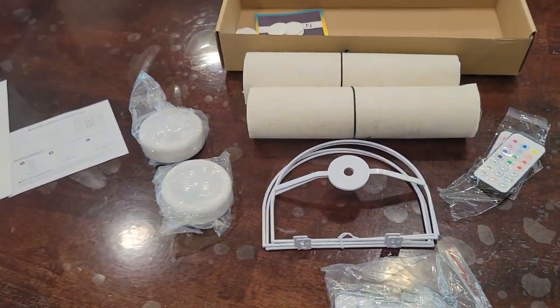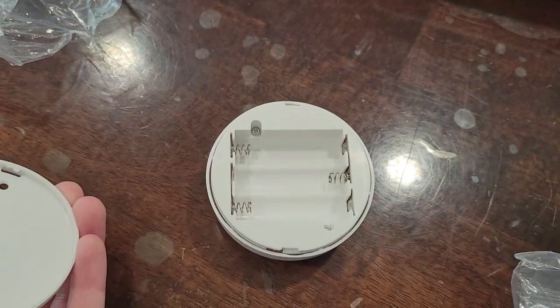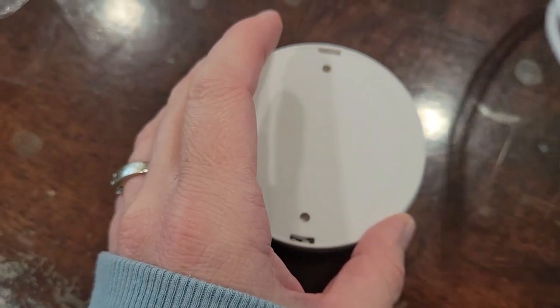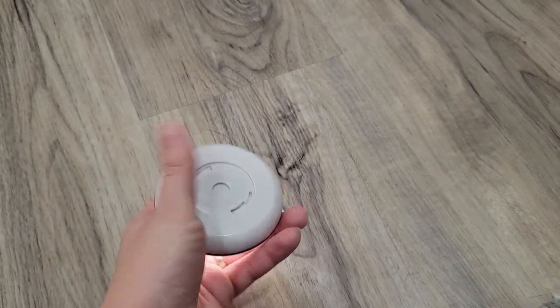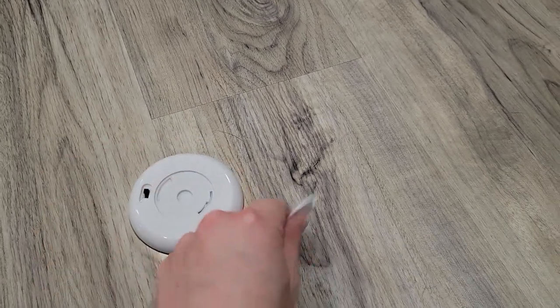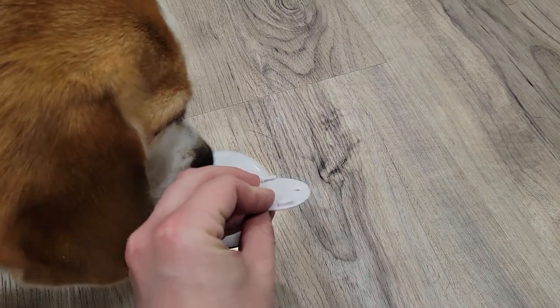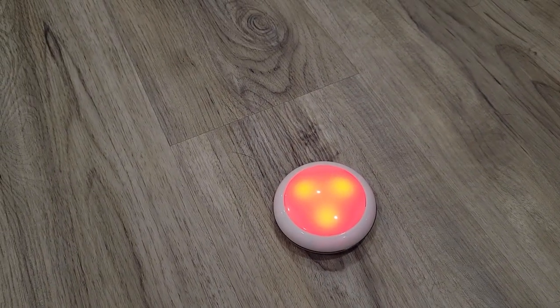When it comes to the lighting options, you have two choices: battery-operated or USB charging. I got a set of both to show you. The battery-operated takes three batteries. The USB charging ones each come with two charging cables. There are pieces that disconnect from the back that stay permanently connected to your wall sconce, and you simply twist the light off when you need to replace the batteries or charge.